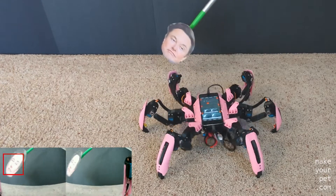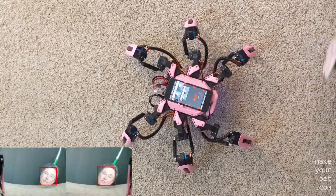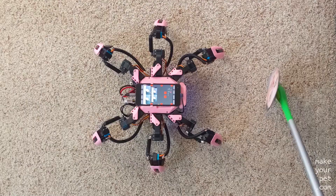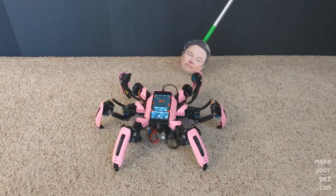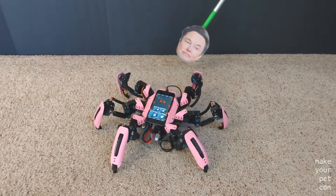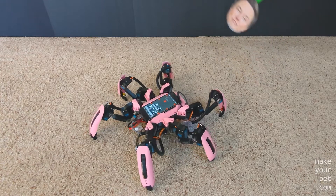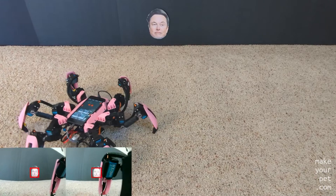Here I'm testing the reaction time of the robot while it is tracking a moving face. I think it looks cool and the reaction time is good enough for the application I have in mind. It can also keep a lock on the face while moving around.